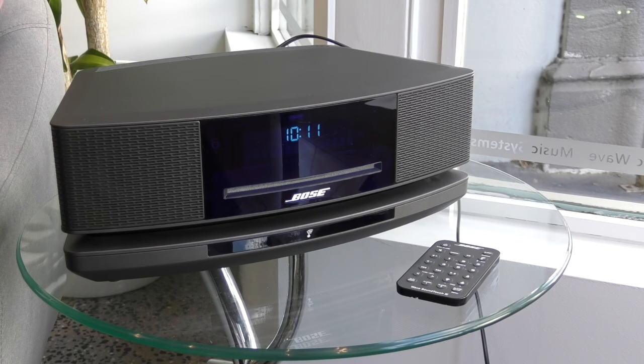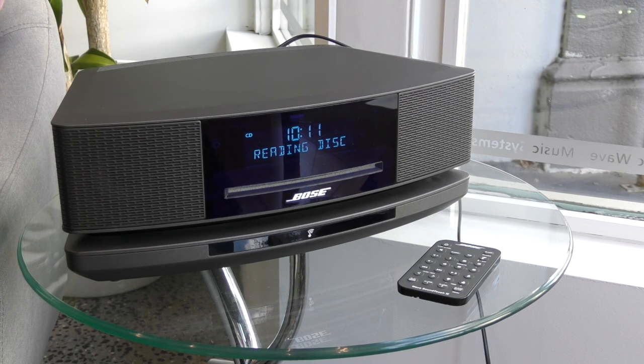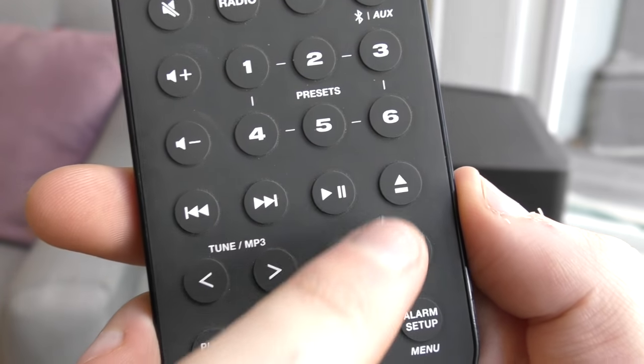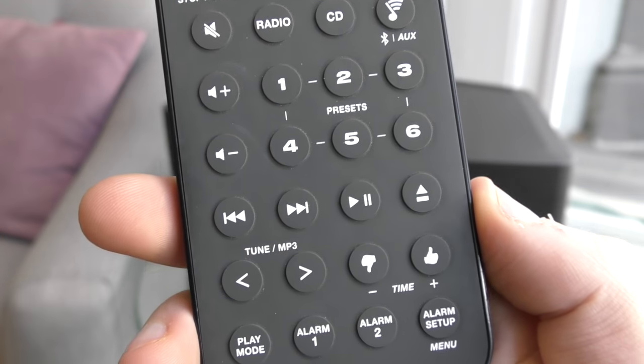Now let's try and play a CD. Gently place it into the CD slot — the unit will feed it in automatically, so there's no need to push it in. The CD starts playing automatically; however, if you already have one in there, you can switch to CD mode by pressing the CD button on the remote control. You can control CD tracks, play and pause your music, and eject the CD on your remote control.